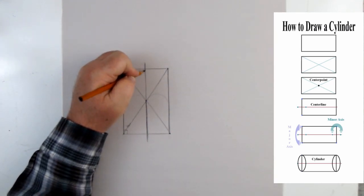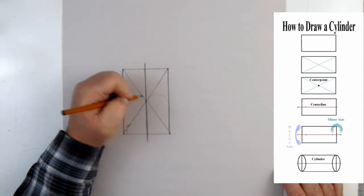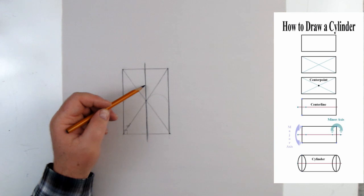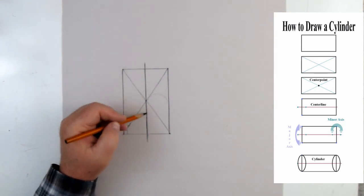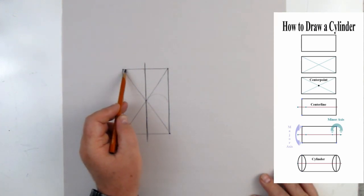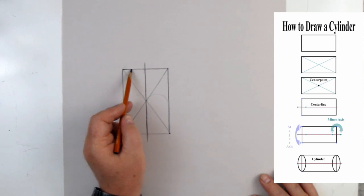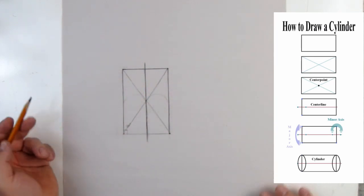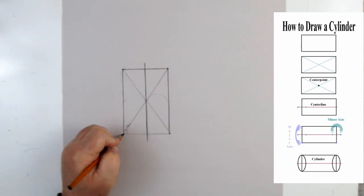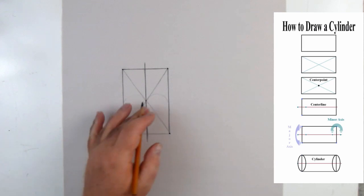This line through here is the center line of the rectangle — it passes through the center. Whenever we're drawing something like a bottle, an apple, or anything with symmetry, we can use a center line. Interestingly, I mentioned a triangle and we can see one appearing here. Now, the rectangle is a 2D shape, but if we take a 3D cylinder and flatten it into 2D, it becomes a rectangle.